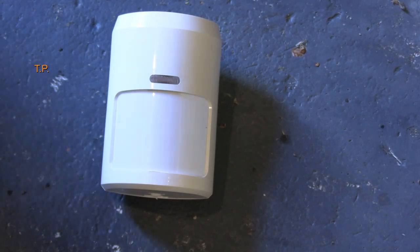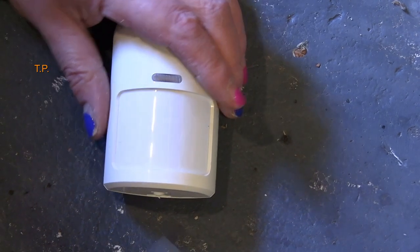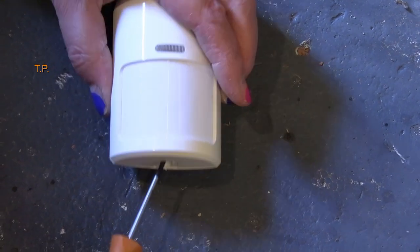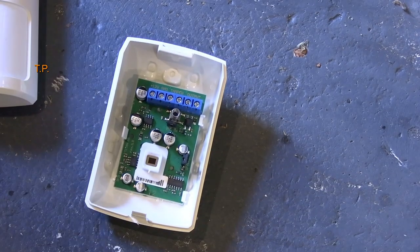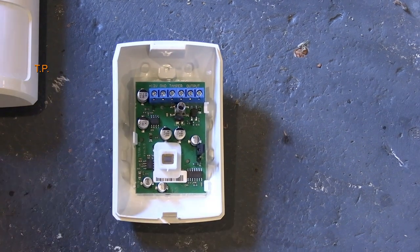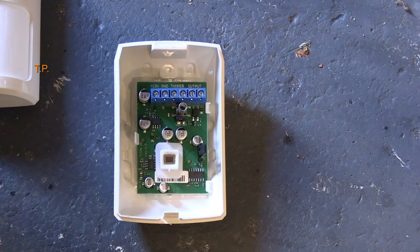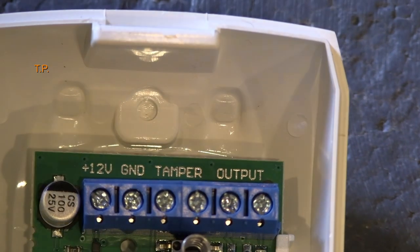Just for the curious, this is one of the three passive infrareds that come in the kit, so nothing exciting, but I will zoom in on it for you.